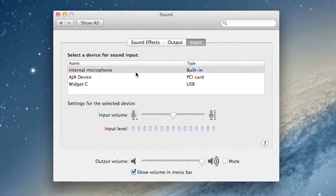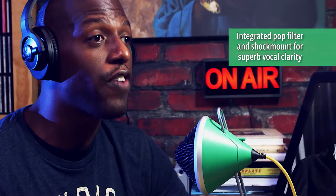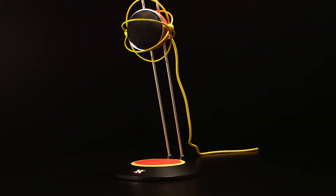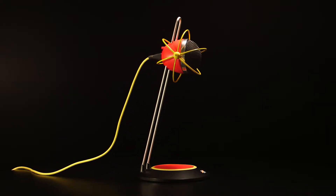After a few simple settings on your Mac or PC, you'll be ready to record. Widgets feature an integrated internal pop filter and shock mount, eliminating the need for accessories and creating a smooth, rich sound for applications like podcasting and voiceovers. Each widget arrives assembled and mounted on an adjustable desktop stand that accommodates a variety of recording situations.